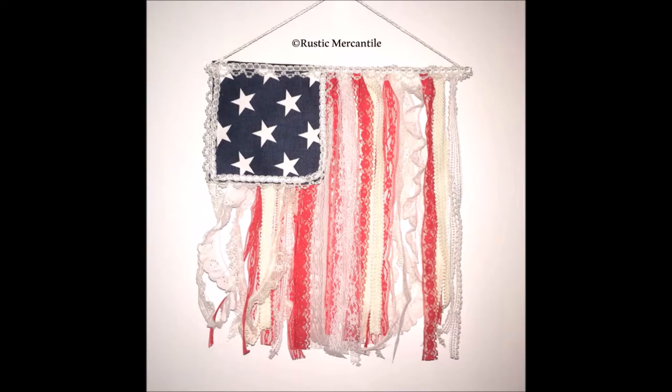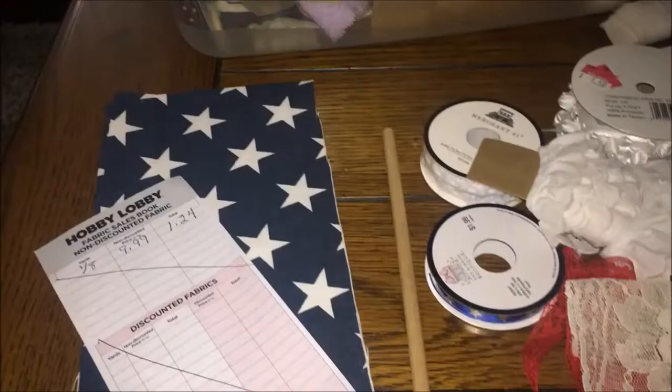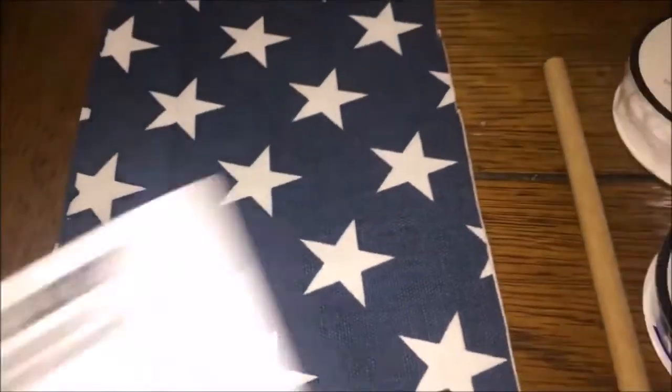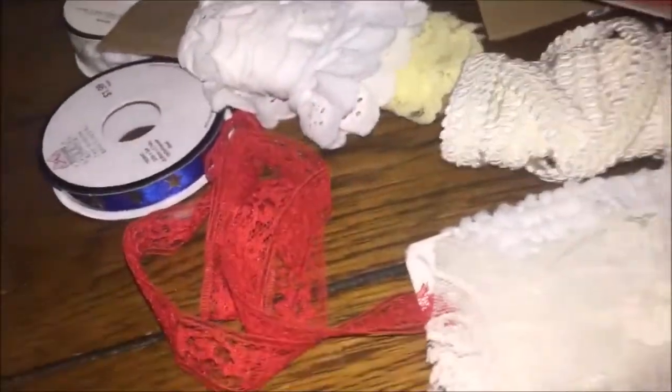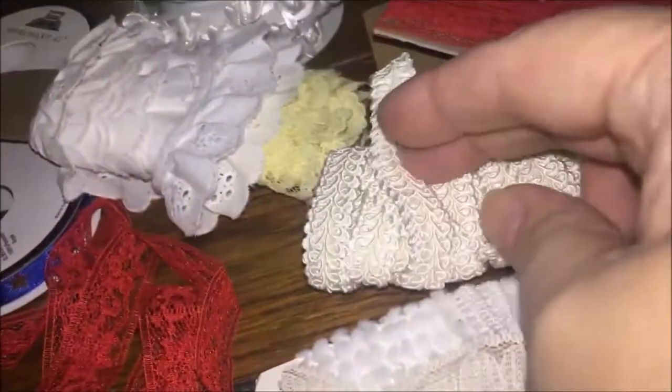I thought I'd try to create one and include a quick video of the process. You'll need a piece of star fabric, a dowel stick, and lots of trims such as lace and ribbons in red and white. You want pretty equal amounts, maybe a little bit more of the white because the red is such a bold color. While I used a few gathered pieces in mine, the flat ones definitely work the best. You'll also need a hot glue gun and some cord, twine, or string to hang it.